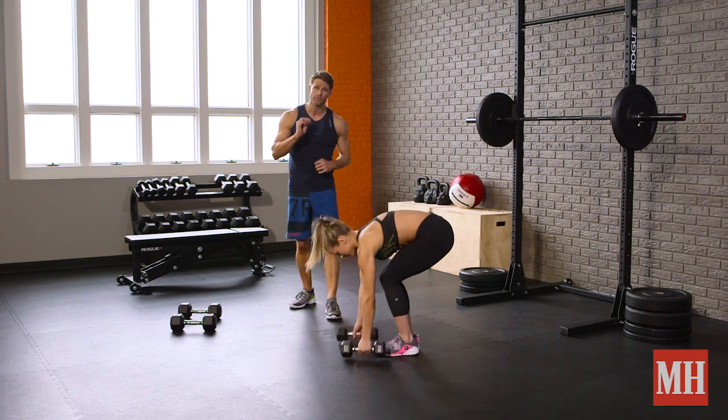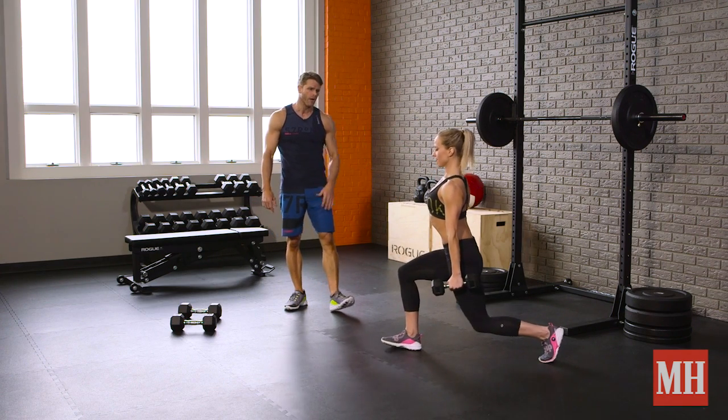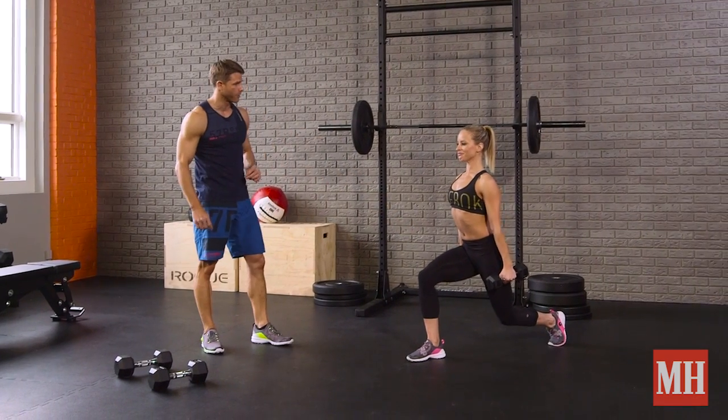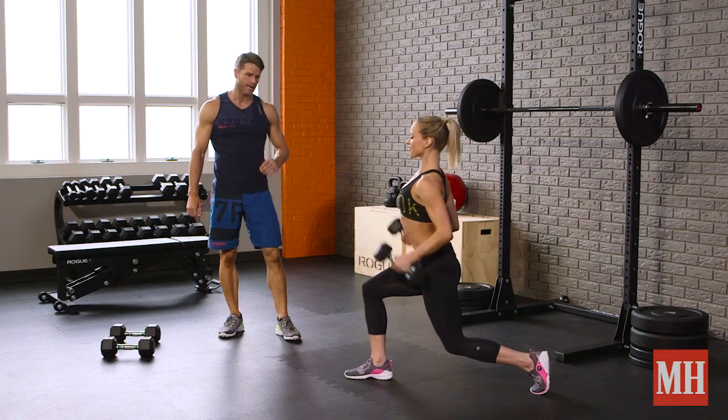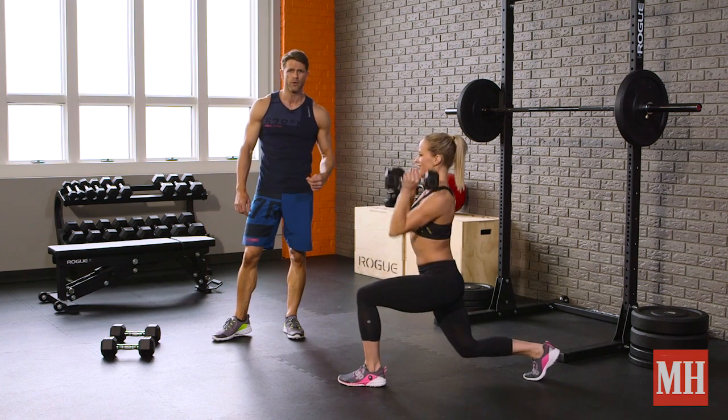We're going to start with the reverse lunge curl and press. This is a slight regression from the split switch we're going to get to in a minute. We're going to hit that reverse lunge to a nice split squat position, hit the curl and press — beautiful — bring it back down, step up, and then continue with the other leg going through that same motion.